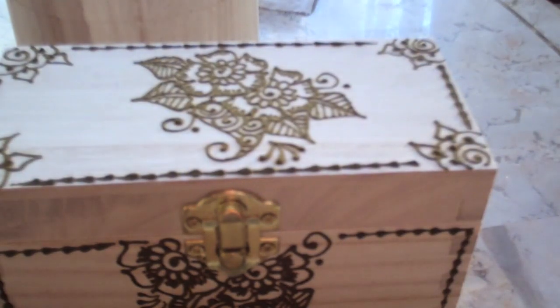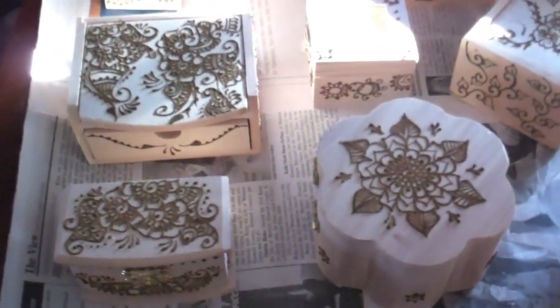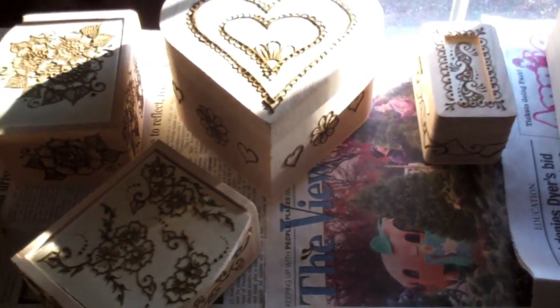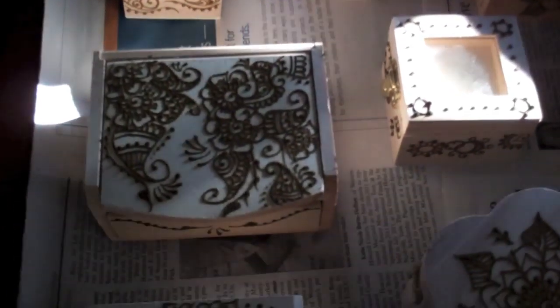I'm on a good roll here. I want to show you a few more that I have upstairs. I've put paper down, as you can see, so that my henna boxes don't stick to the table underneath. All these boxes are just henna that's been drying.